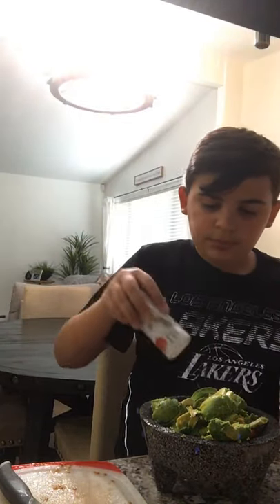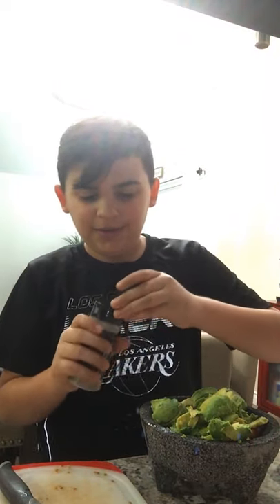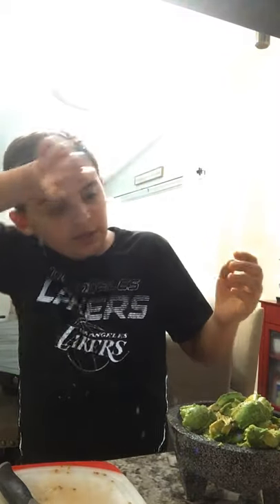Now I'm just gonna set that down for a minute. With the salt, just drizzle it on top — just a little bit. Now that that's done, get your pepper and add about this much. If you like more salt or more pepper, just use more salt or more pepper.